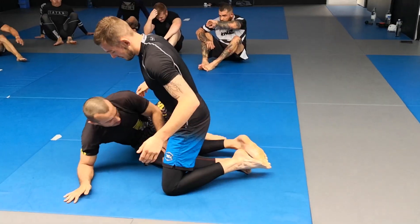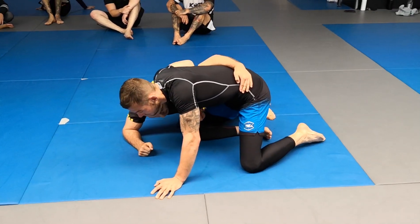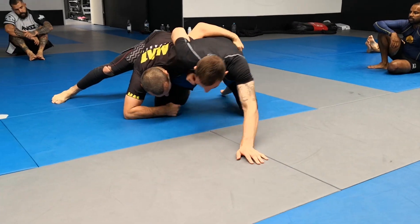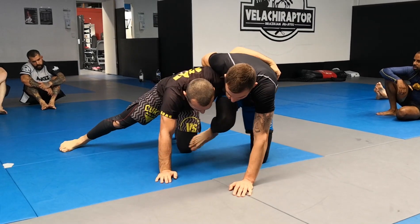Hi guys, this is something that a few people have asked about over the past few days. So, we've got the underhook, we get up, and then the person frees this leg. Scott's able to free this leg. So how do we stop that?